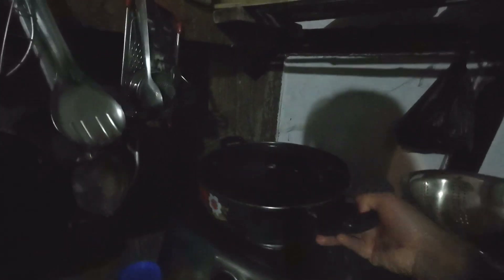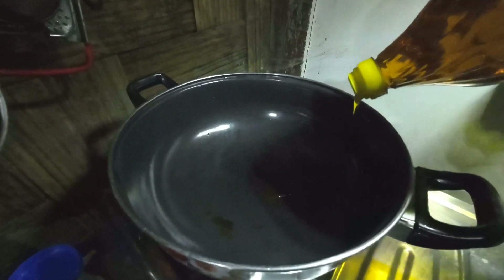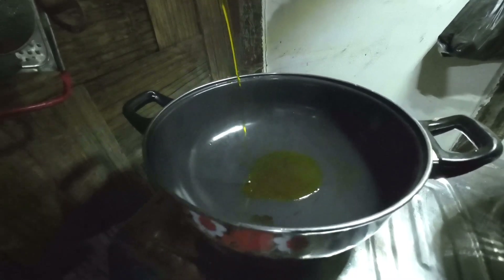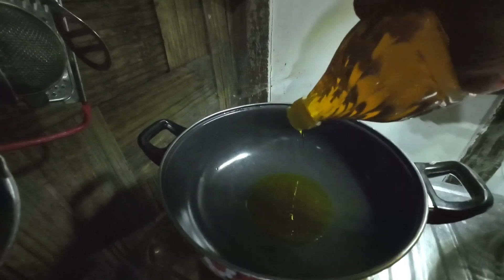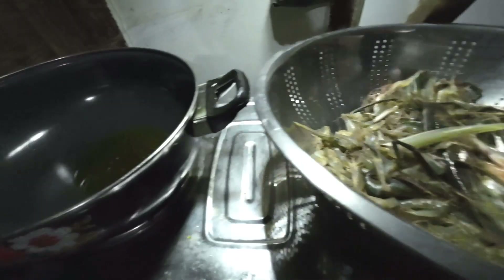I will buy the food and I am going to fry it. This is a lot of oil for this, but it will be so good.